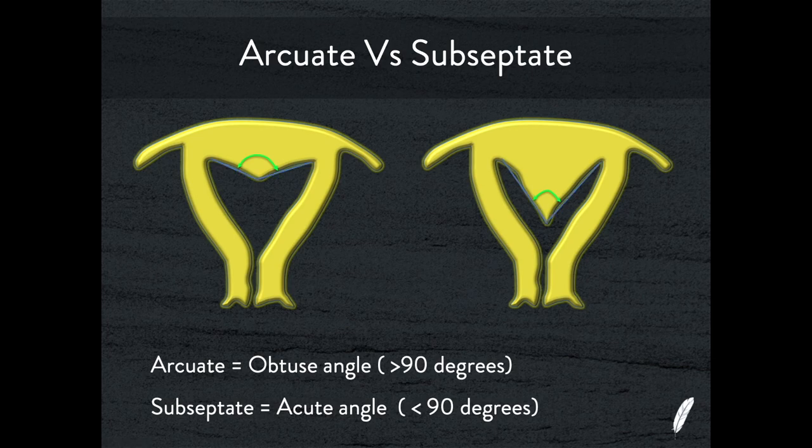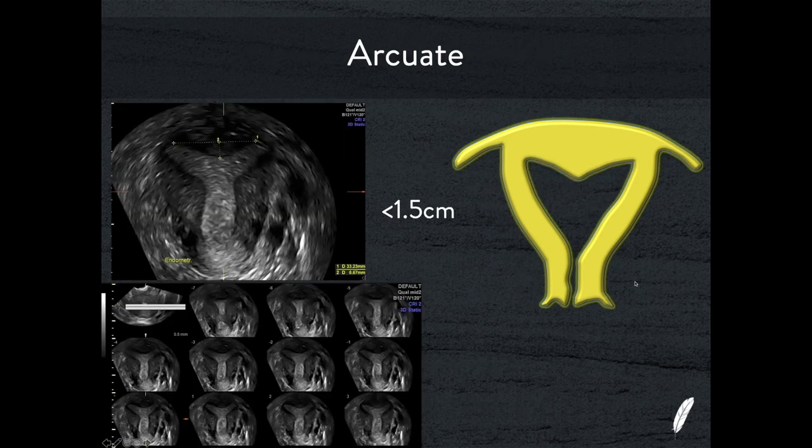With arcuate and subseptate we can also measure the angle of the dip: with arcuate the angle is obtuse, meaning greater than 90 degrees; with subseptate it is acute, less than 90 degrees. An obtuse angle equals arcuate and an acute angle equals subseptate. This is an example of an arcuate uterus — drawing an intercorneal line and measuring down to the endometrial cavity gives 6.67 mm, which is less than 15 mm, so this is not subseptate; this is an arcuate uterus.